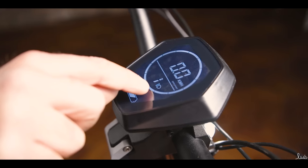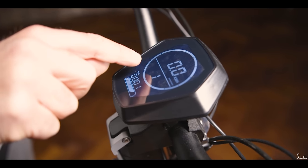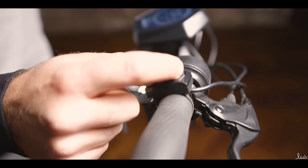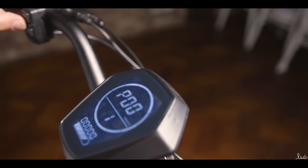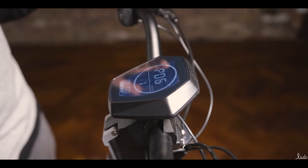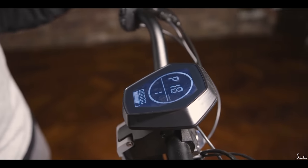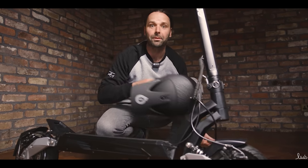When you press the light button, the lights come on and it also shows on the display when the lights are active. When your indicators are on, it flashes on the display too. One more thing — when you press the up and down arrows together and hold them, you can get into the P settings on the display. There are 20 settings you can change, including zero start, power output, tyre size, and more. Once you're done with that, you're ready to go. That concludes looking at the specs up close in the studio. Now I'm going to swap this cap for a helmet and we're going to hit the trails.